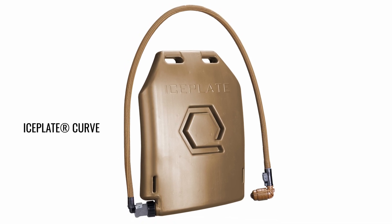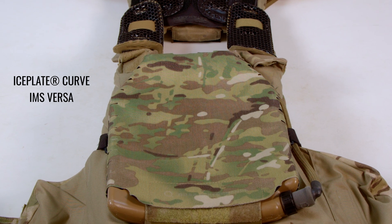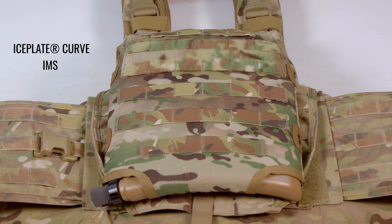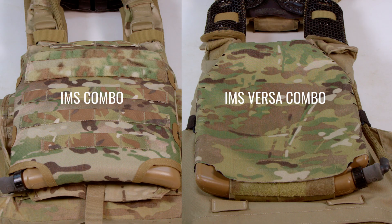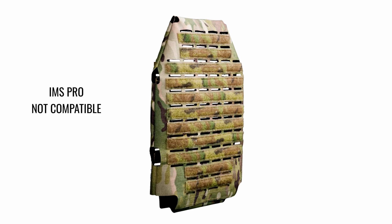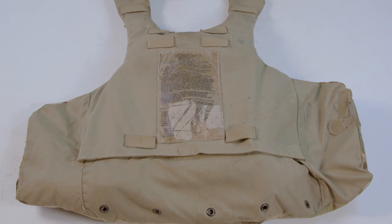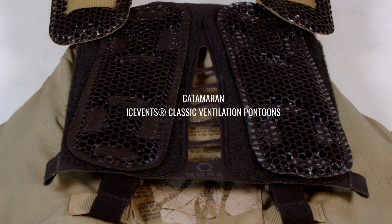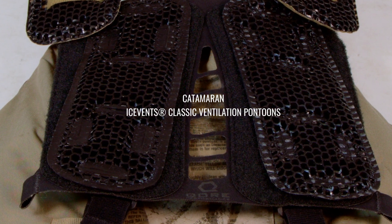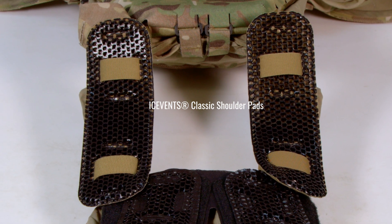Our system's cooling, heating, and hydration core — the Ice Plate Curve — can be mounted internally via the IMS Versa for conductive cooling and heating and to provide 50 fluid ounces of hydration. Additionally, the IMS can be attached externally on the rear plate bag for hydration or, in tandem with the IMS Versa Combo, for a combined total of 100 fluid ounces of hydration. One member of the IMS family that is not compatible is the IMS Pro, due to the IOTV lacking internal loop Velcro or MOLLE field. Catamaran effectively creates ventilation between the plate bags and your body for convective cooling using Ice Fence Classic Ventilation Pontoons. Ice Fence Arrow and Ice Fence Classic Shoulder Pads also seamlessly integrate with the IOTV.